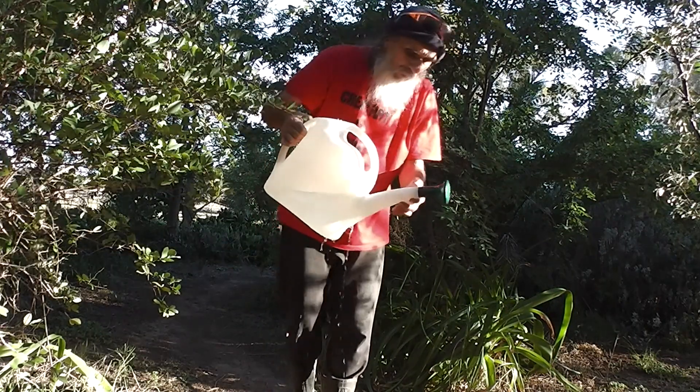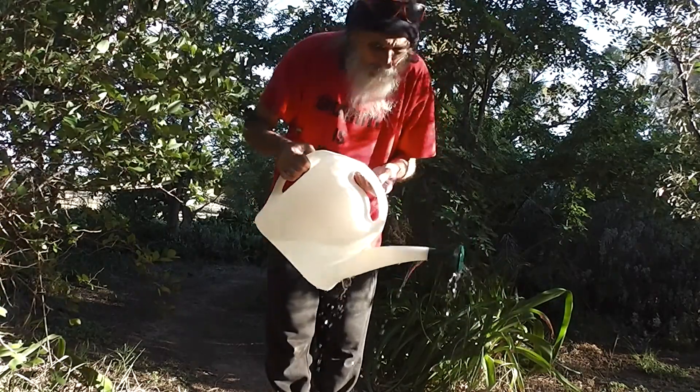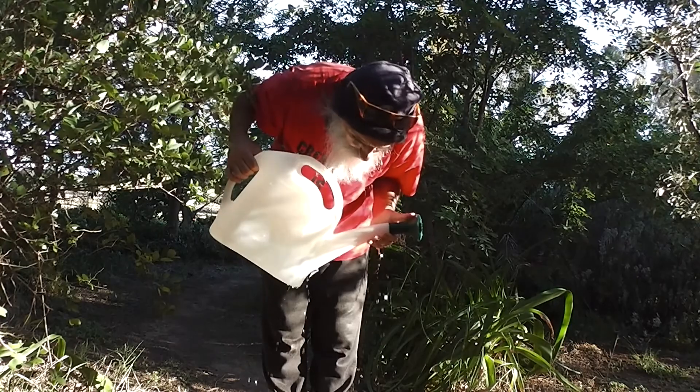My new watering can — it leaks. It leaks in two places. It's got a good rose on it. The rose is quite good. But it leaks, look.